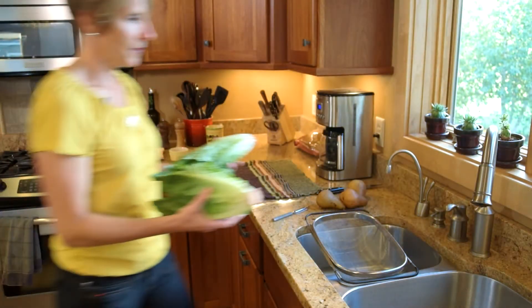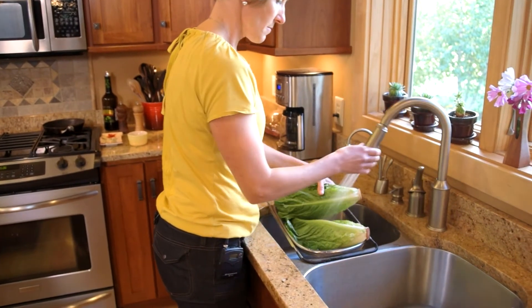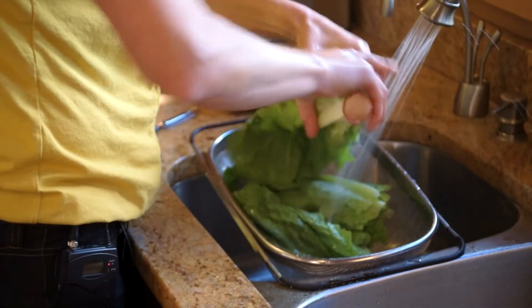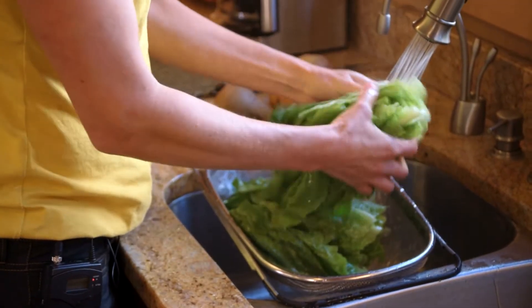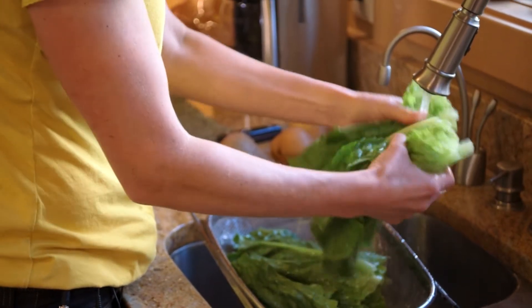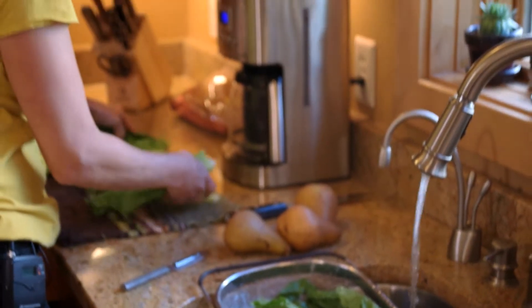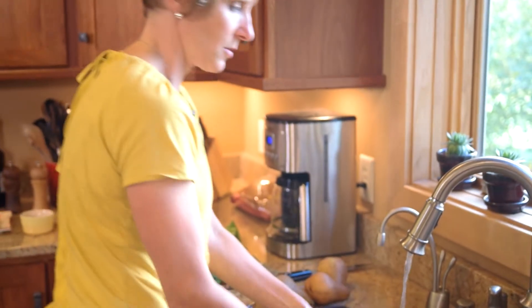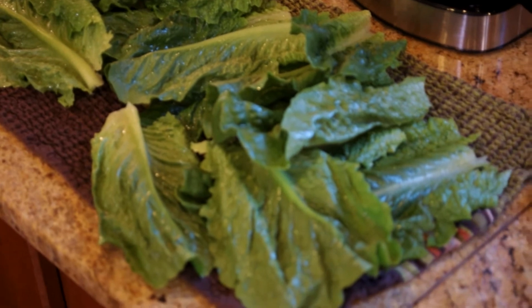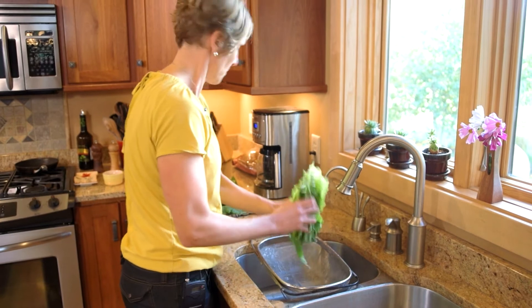I'm going to wash up the lettuce here. The sink has nice, fresh, cold water. Why cold water? It just keeps the lettuce nice and crisp. Break off the end, just get it nice and rinsed through. Then before putting it into the salad, I like to dry it out a little bit so the dressing doesn't get too watered down and the caramelized nuts don't get diluted out. So that'll sit for a little bit to get the water off.